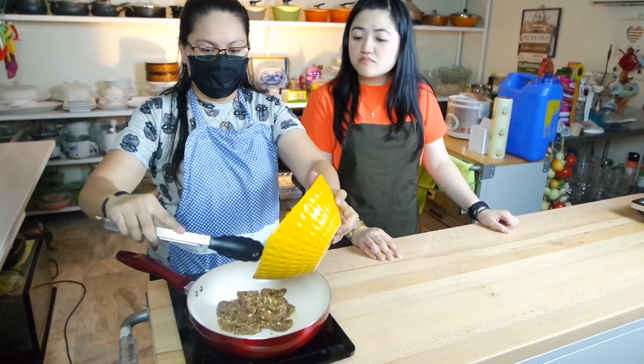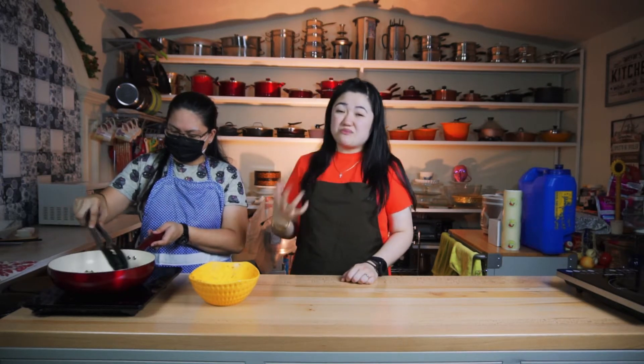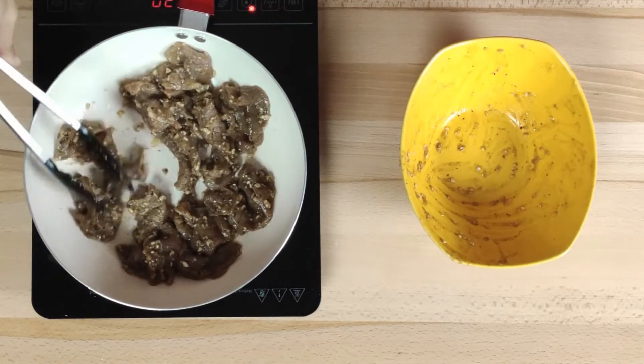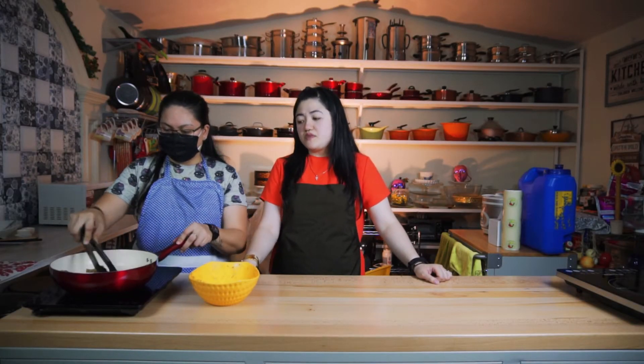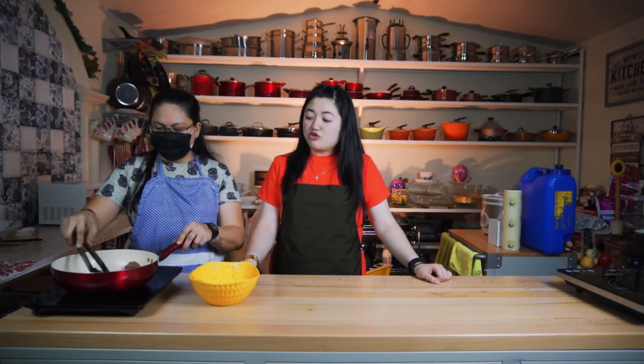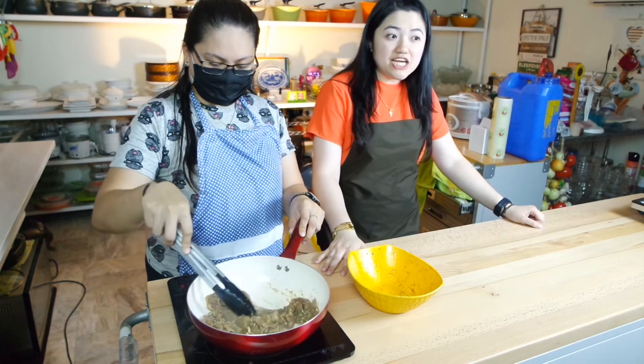It depends on your preference — whether the beef cut should come out saucy or dry. You can make it saucy or you can reduce the sauce further. It's okay even if it's not super well-done, because if it's overcooked, the meat gets tough. Just like adobo, there are so many versions of beef tapa — with toyo and calamansi, or just calamansi, or salt, pepper, and garlic.